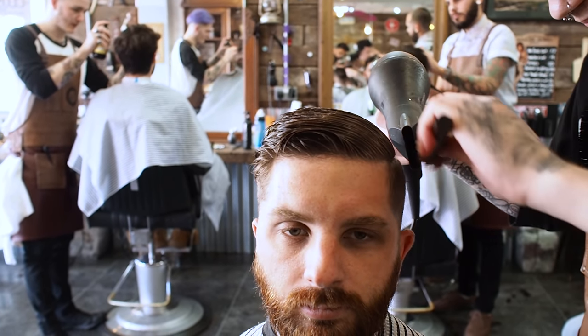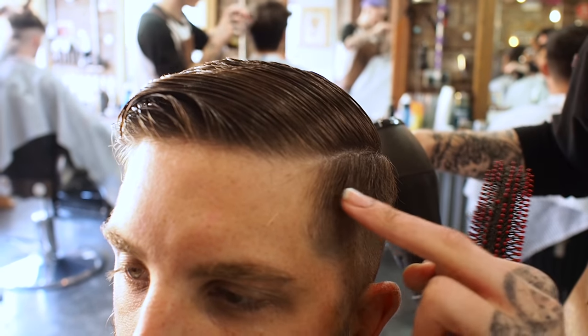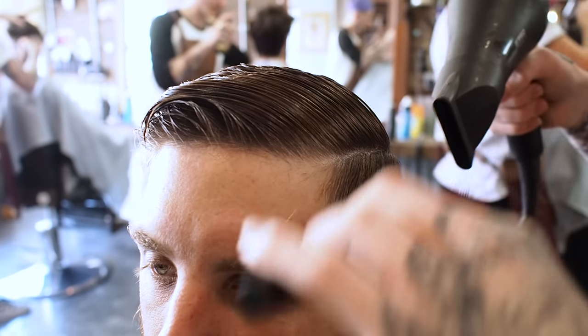I'm going to dry the part in down so I can see where that weight line is, and I'm going to see that I need to go through that with the blending shears.